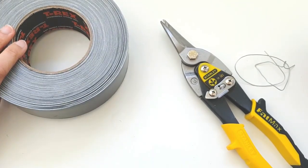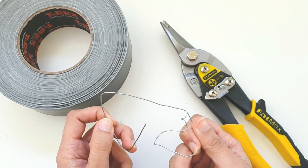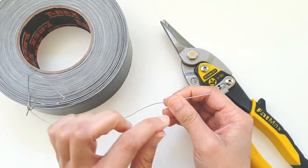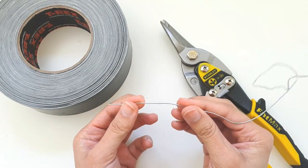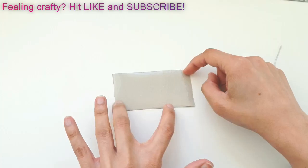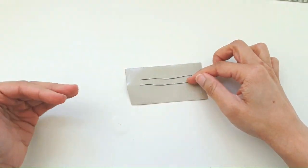You'll need wire cutters, or possibly strong sharp scissors not used for fabric. Here I have heavy gauge florist's wire - the thickest available. Alternatives include pipe cleaners used for crafting, or the wire ties from coffee bags, bread bags, or brioche bags - anything with stiff wire inside. Cut the wire to two and a half inches - you need two pieces at that length - and a three inch piece of tape.